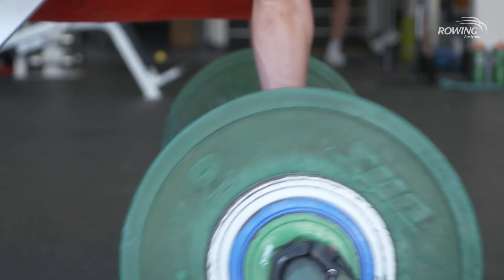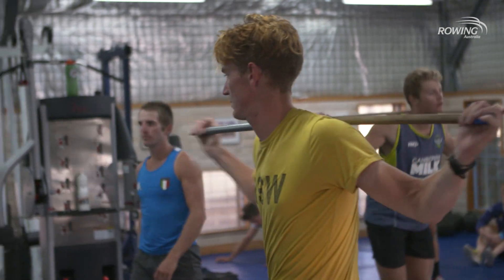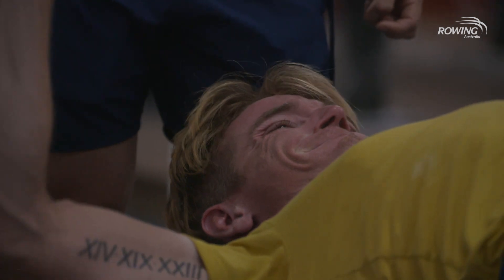By getting stronger since being here, it's helped my posture in the boat and helped take away back injuries and things like that. You can't just row all the time. Coming in here three times a week really breaks it up a bit, gives you time away from the water, and variety is a big thing as well.